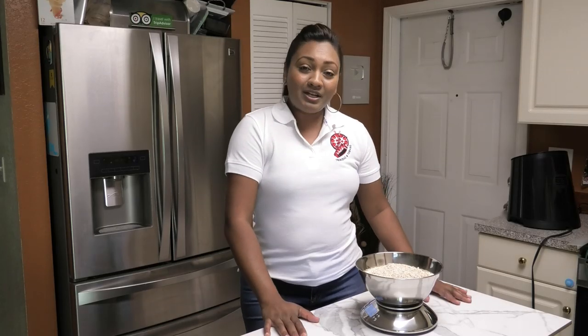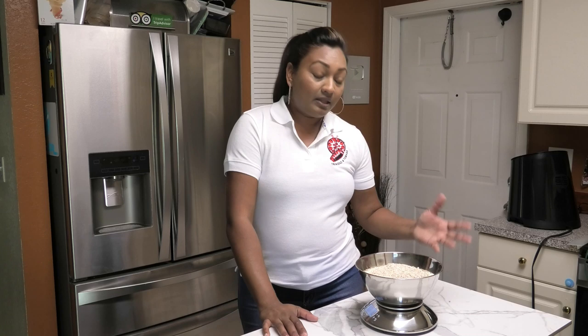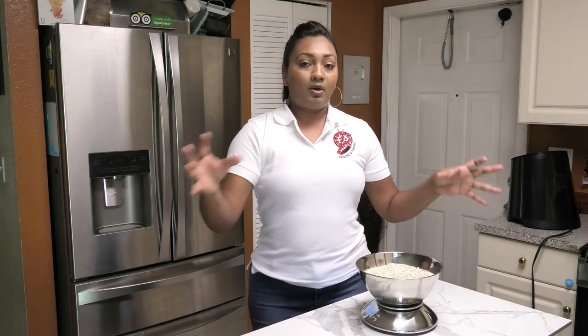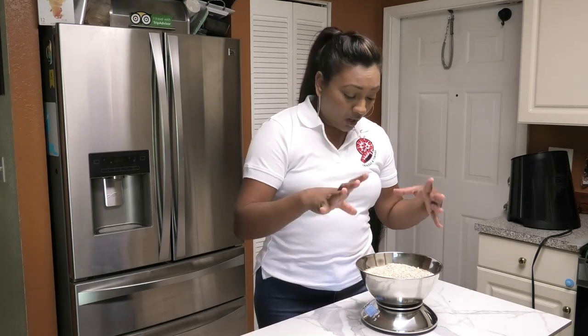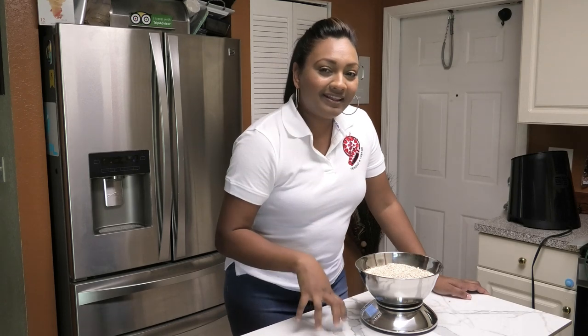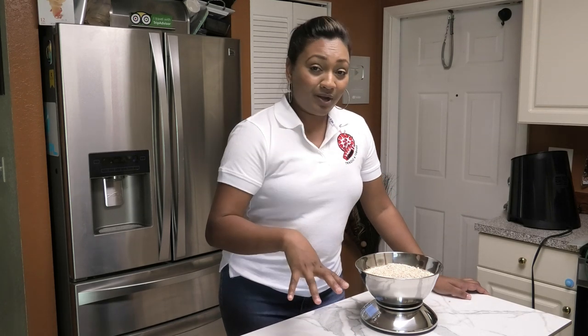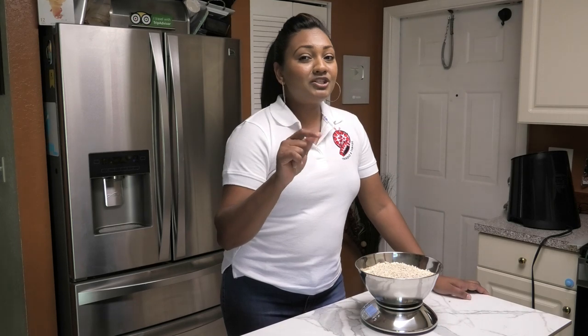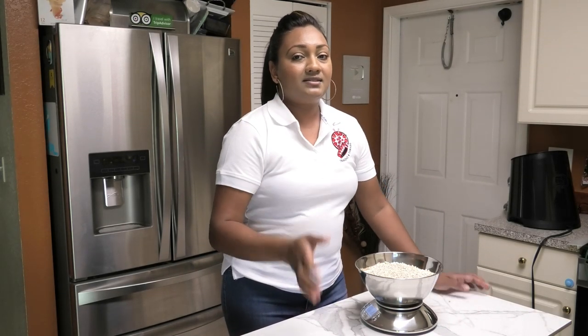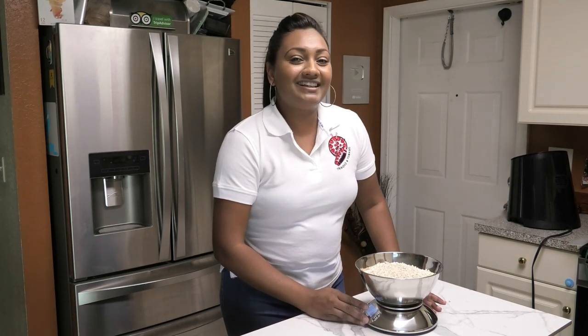Usually when you get a bowl, the bowl is so small that you have to weigh your ingredients in small amounts and then add it up. This bowl is so big it can weigh over two pounds of ingredients. So if you guys like this and would like to win one, check out the end card at the end of this video for your chance to enter to win one of these scales.